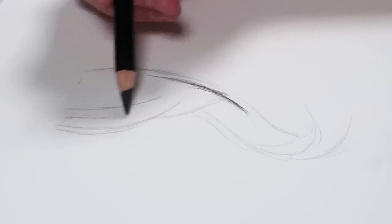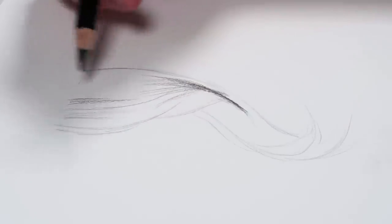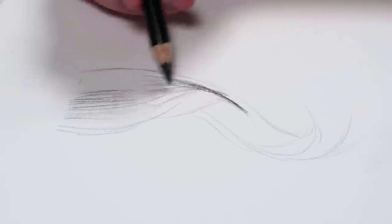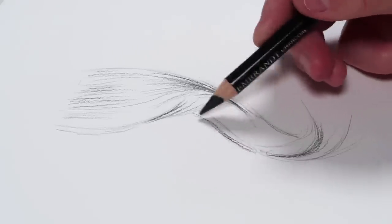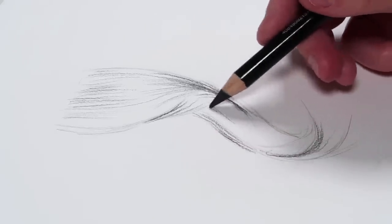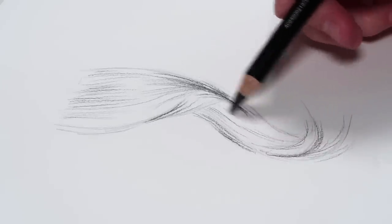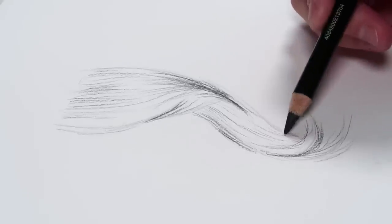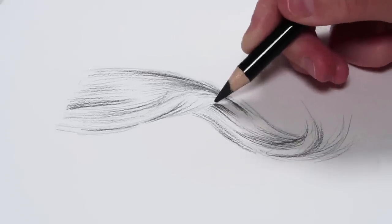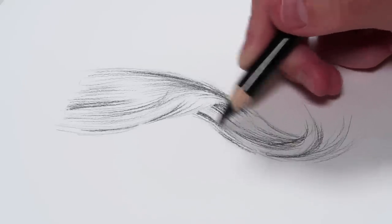I only use two charcoal pencils: an H charcoal pencil and a 2B pencil. I start off with the H pencil to block in the direction the hair is going and to add in the mid-tones for each section. I use lines going in the direction of the hair, being very light at first, then adding more pressure to build in some shadows.